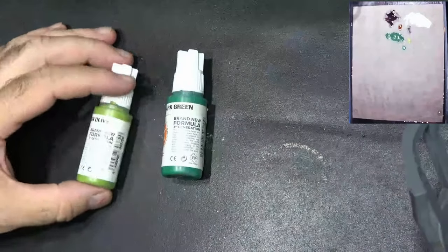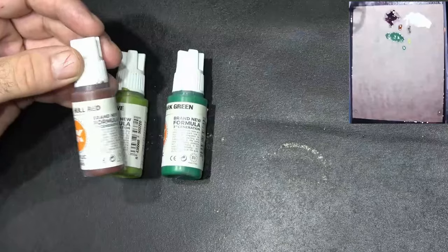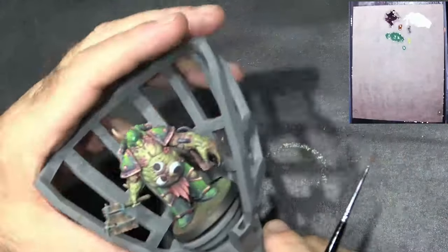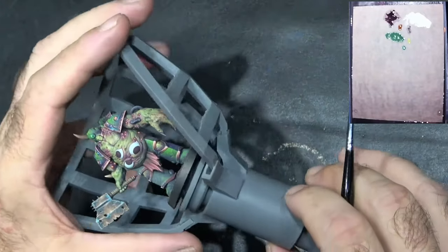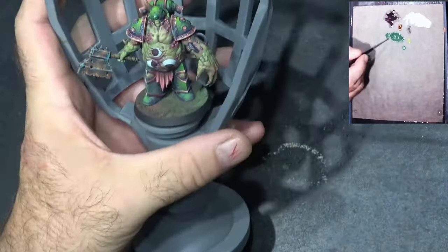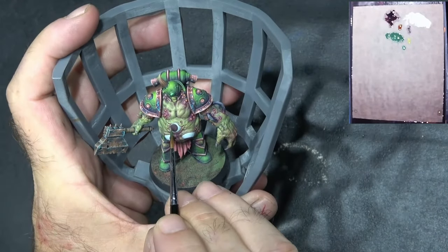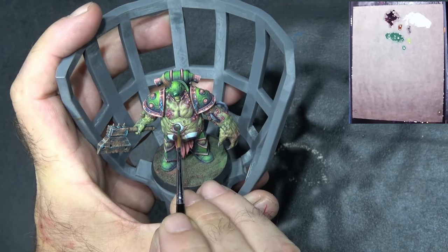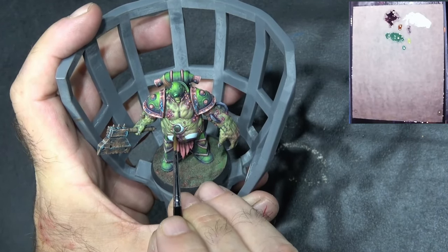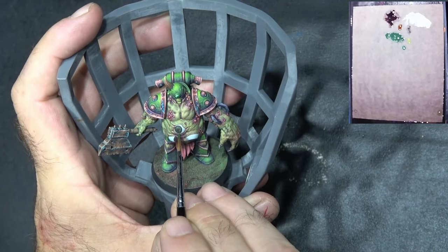I've mixed up a couple of colors for the green eye which is dark green and golden olive, and I've mixed in a little bit of hole red as well, just to desaturate it and make it go a little bit darker. When I paint this I want to just really paint all the inside of the eye and try to leave that brown outline, just leaving a nice green inner section.